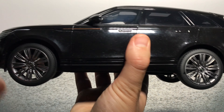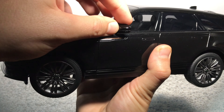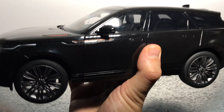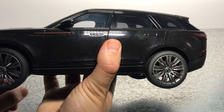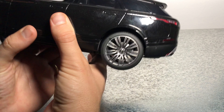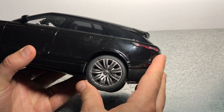Also a big feature of this model — we have folding mirrors, which is not the most common feature on diecast models. I don't think Autoart has this feature on their models.